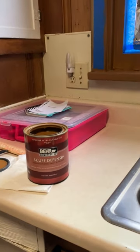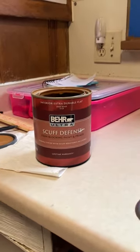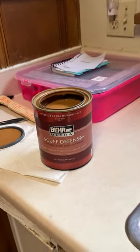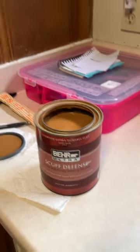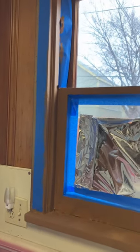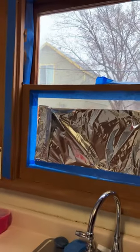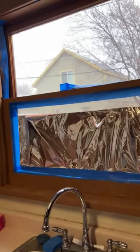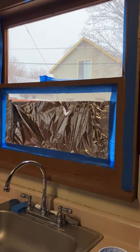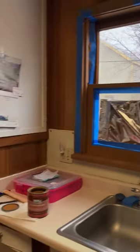Welcome back friends, just a short little note here to keep you up with what I'm doing. Scuff defense bear — picked this color out that kind of matches this wall or complements it. This is the kitchen window. I took some video yesterday with the primer and now this is a fresh paint on the bottom floor.